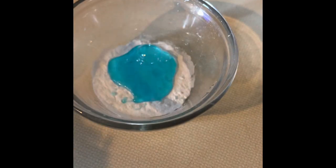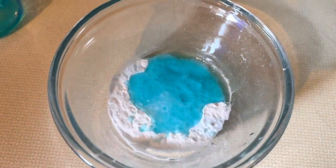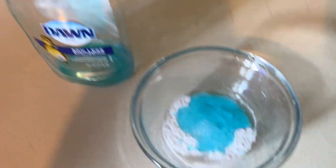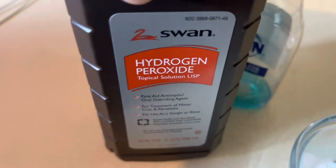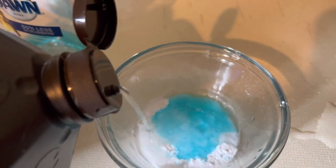I have my baking soda and my Dawn dish soap — I actually ran out so I'm going to be running to the dollar store to get some more. They sell these little ones for about $1.25 now, cost of inflation. And then I'm also using, from the dollar store, some hydrogen peroxide — and it's got some serious squirtage going on there.